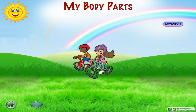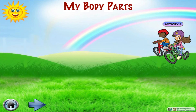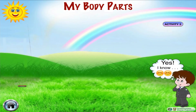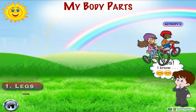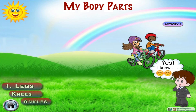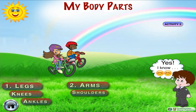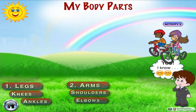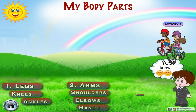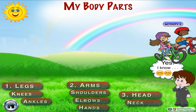Now let's observe George and Alice riding their bicycles and guess which body parts they are using. They are sitting on the bicycle and paddling it to make it move forward, using their legs, knees, toes, and ankles to put pressure on the paddles. At the same time they are controlling its direction by gripping the handle with their hands, taking support from their arms, elbows and shoulders. Their entire body is helping them to balance the bicycle, especially their head and neck.